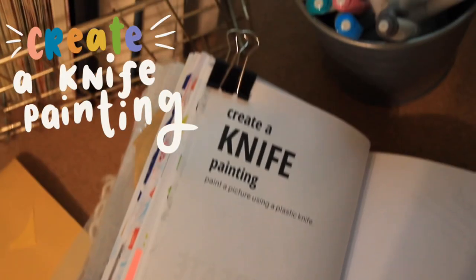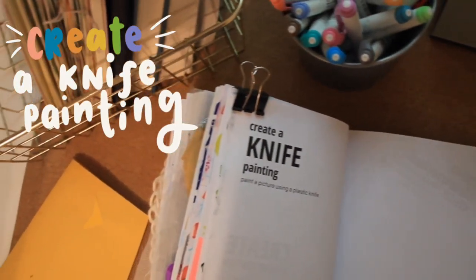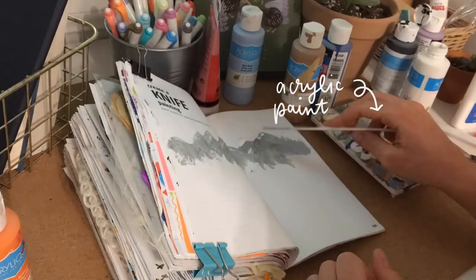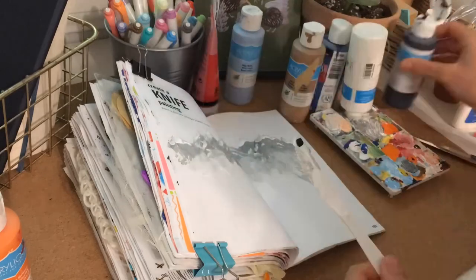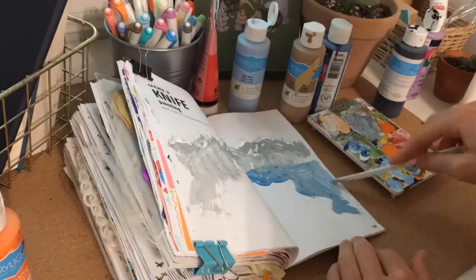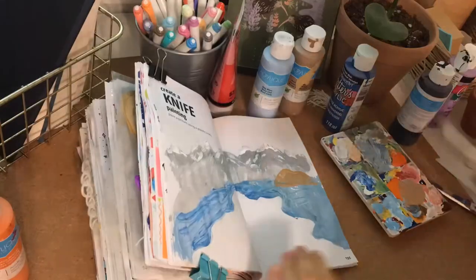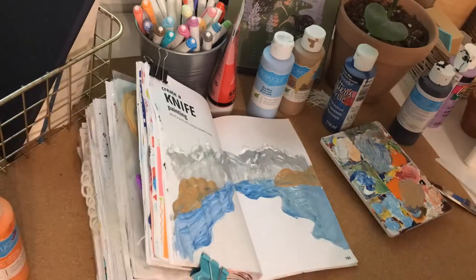The first prompt says 'create a knife painting,' so I did exactly that. I got a plastic knife and some acrylic paint and I'm painting a little mountainscape with it. I didn't realize how difficult this would be, especially since my knife had a serrated edge which made part of the process difficult. I began with a background — a gray color for the mountains, mixing black and white — and then in front of that I have a river with little islands in brown colors.